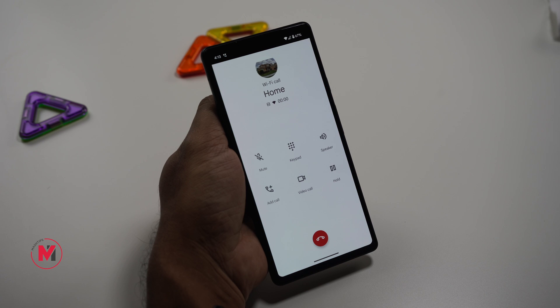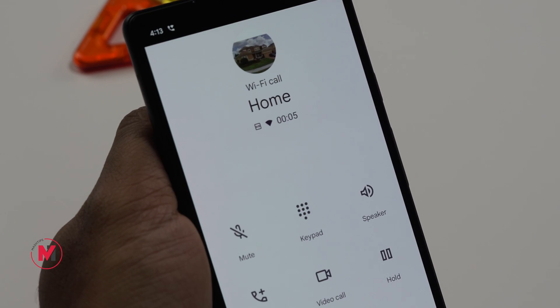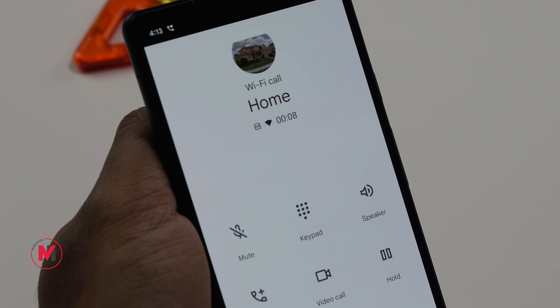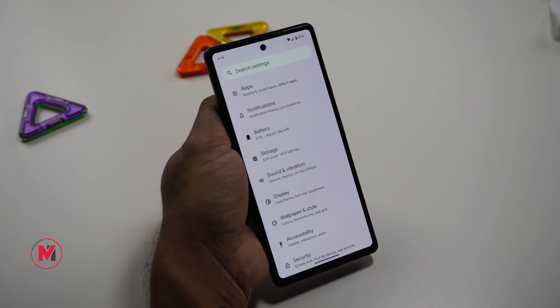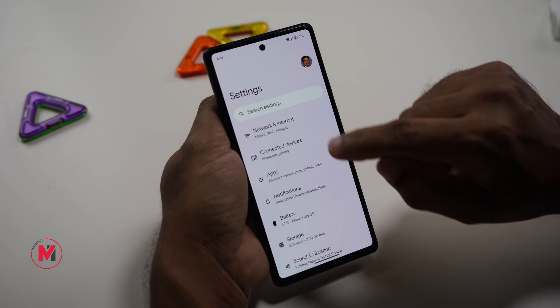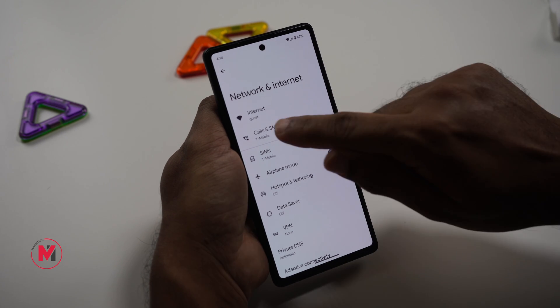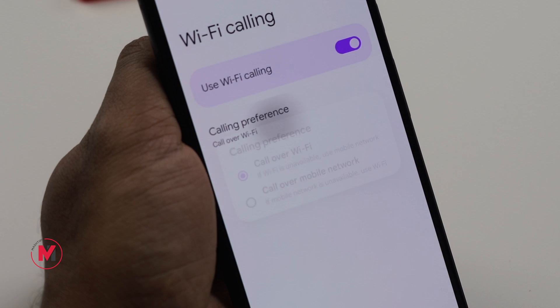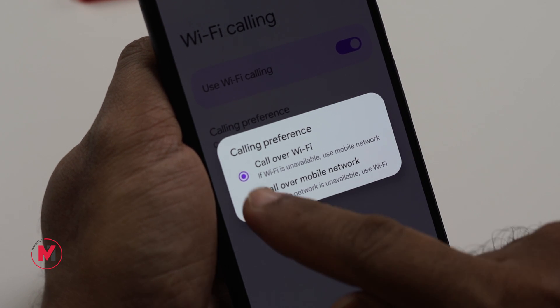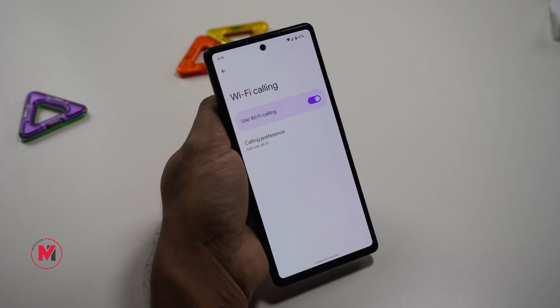When you make a call from your phone it goes through your provider, and if you are in a low signal area your battery takes more power to get a proper signal. The quick solution is to use Wi-Fi calling. Go to Calls and SMS — for T-Mobile they allow Wi-Fi calling. Make sure you enable that, so if you are at home with low provider signal, the phone will use your Wi-Fi network to make calls, saving some battery.